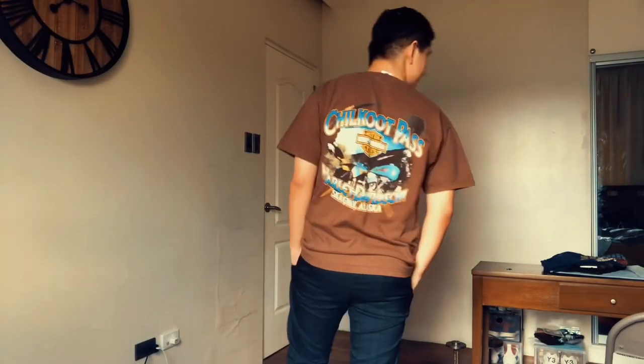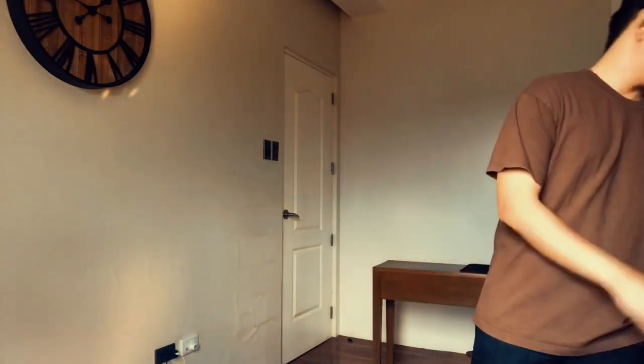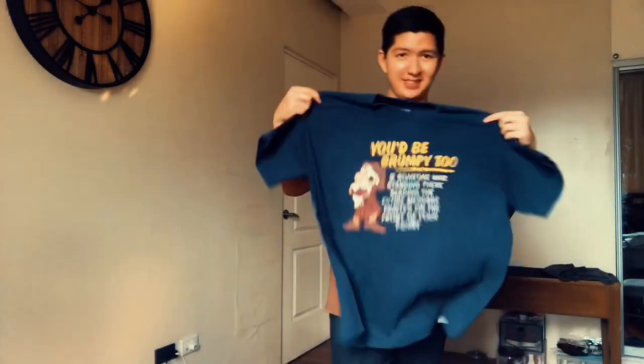Next up is a brown Harley Davidson shirt, and it definitely gives vintage vibes because of its overall design. It's also a pocket tee, as you can see. I really like it and I'm excited to wear it after quarantine. I paired it with a different pattern of plaid trousers from Uniqlo and black Doc Martens as usual.